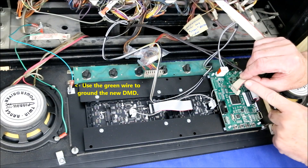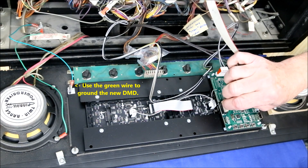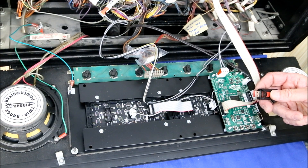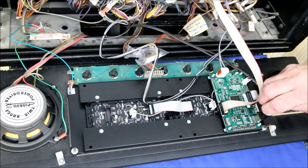Plug the 14-pin ribbon cable into the DMD with the red stripe on the cable toward the top of the speaker board. The final step is to go to the colored DMD website support page and download the firmware for the DMD onto a thumb drive.